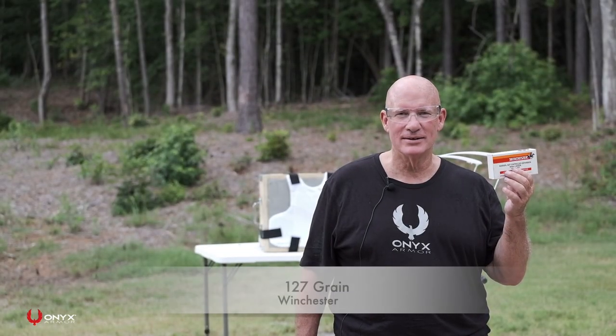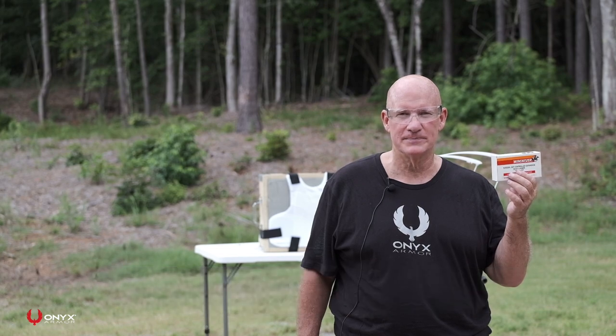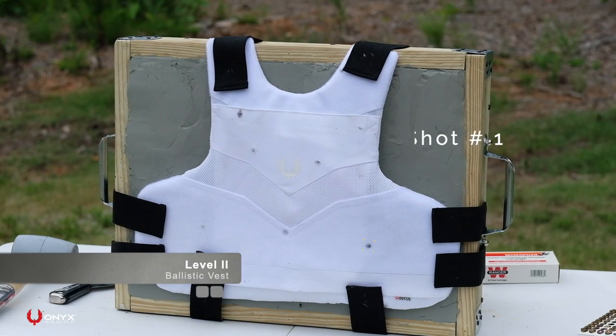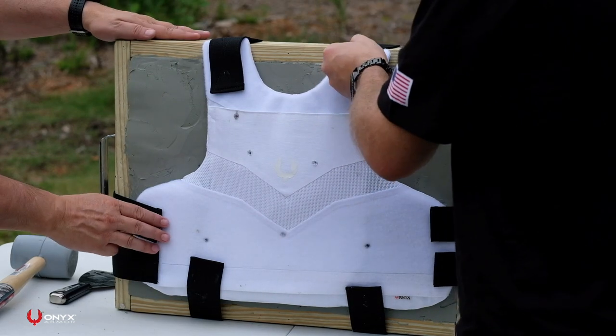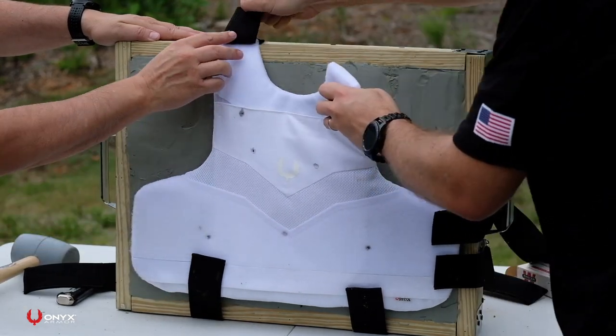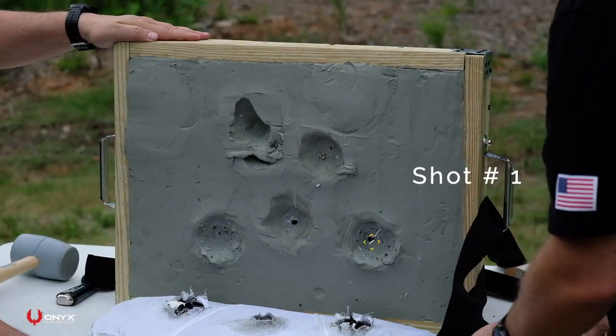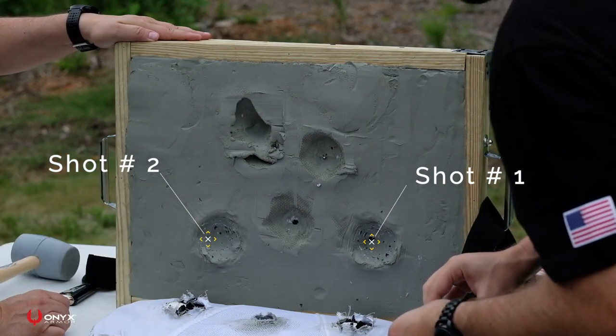This time we're going to shoot two rounds of the Winchester 127 grain SXT. We just shot the Winchester 127 grain SXT round — average speed 1,270 feet per second — and we had an average back face deformation of 26 millimeters.